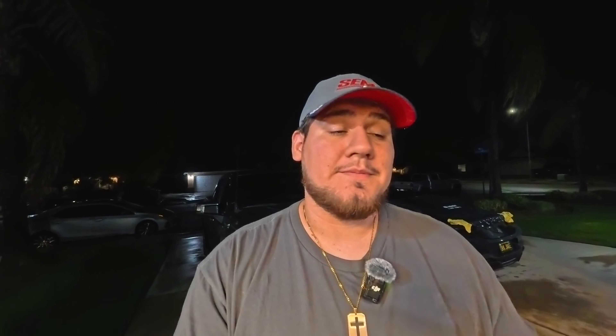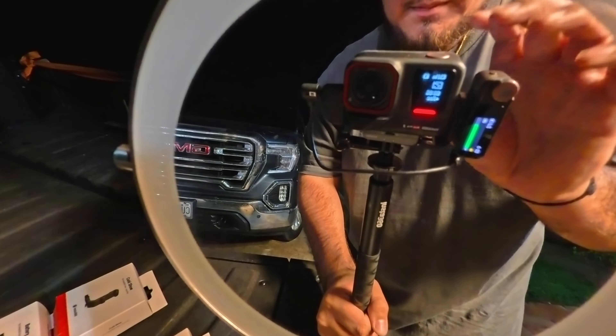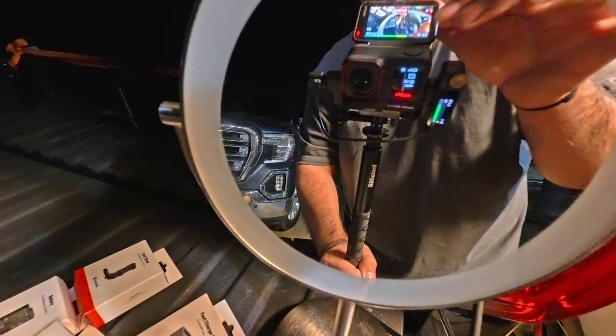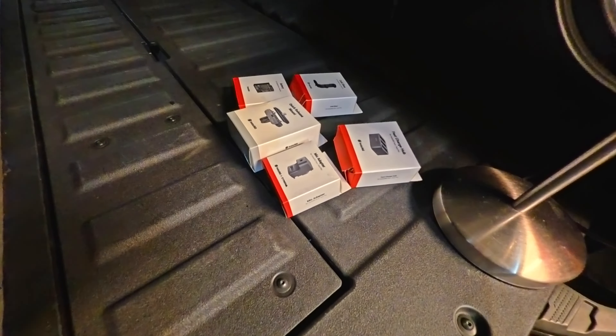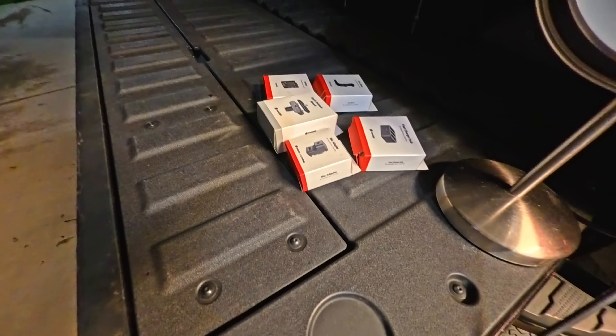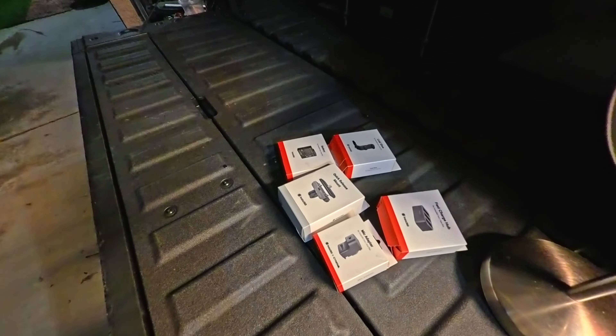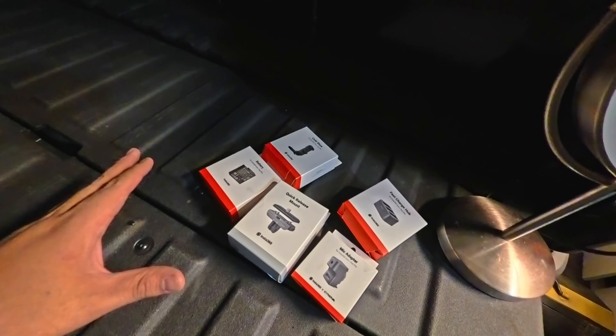We're actually shooting on the new Insta 360 Ace Pro 2. This camera has a crazy low-lighting mode that you guys should be able to see — looking pretty good right now. We're out here in the dark with just the lights from the house, and that's pretty much it. The camera itself does amazing on its own, but if you want to set up a full vlog setup, we have a mirror here so we can show you exactly how everything looks.